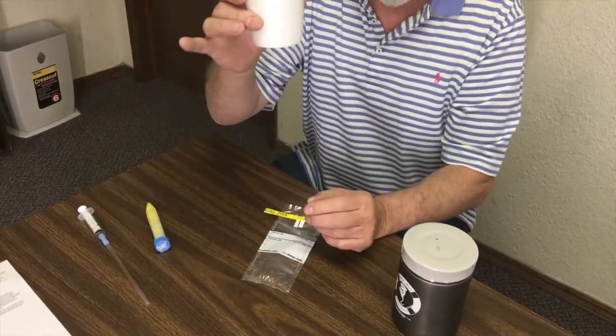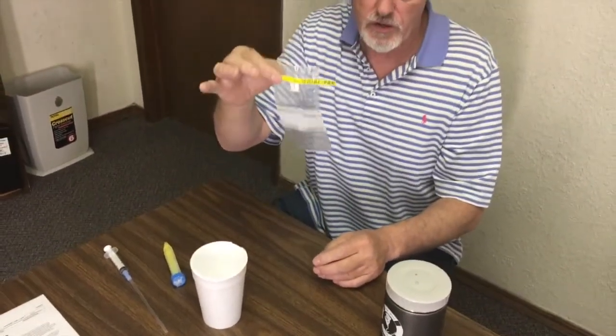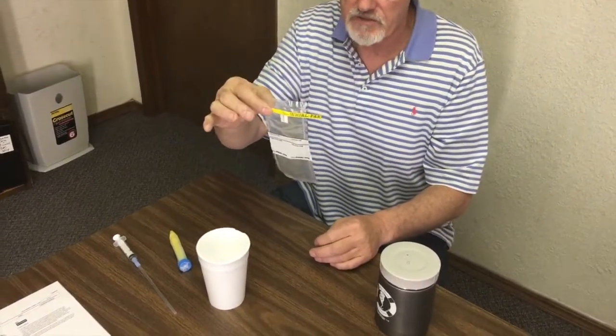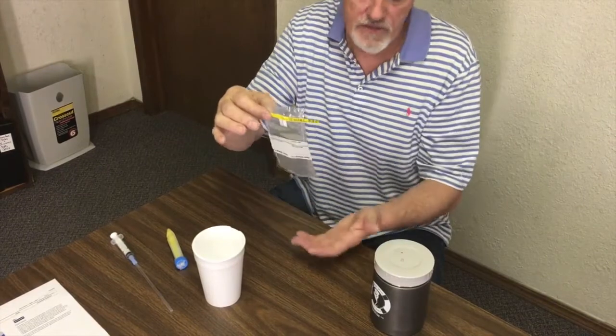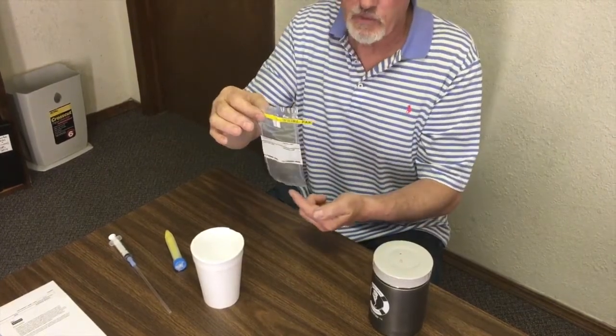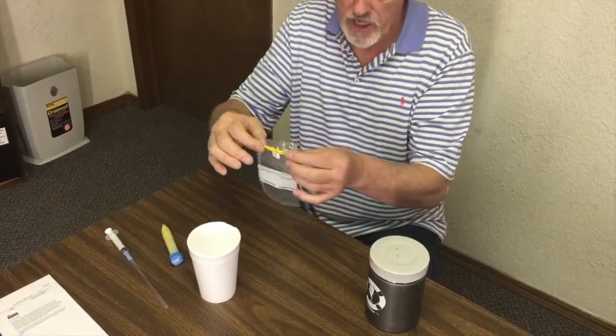So I collect the sperm-rich fraction. Now we use a Whirlpack. This is a sterile product. They're very inexpensive and they're used by laboratories all over the world. They're easy to come by and they come in different sizes. This one here is more appropriate for a large animal, but you can use it for a small animal, and that's what we're going to do today.